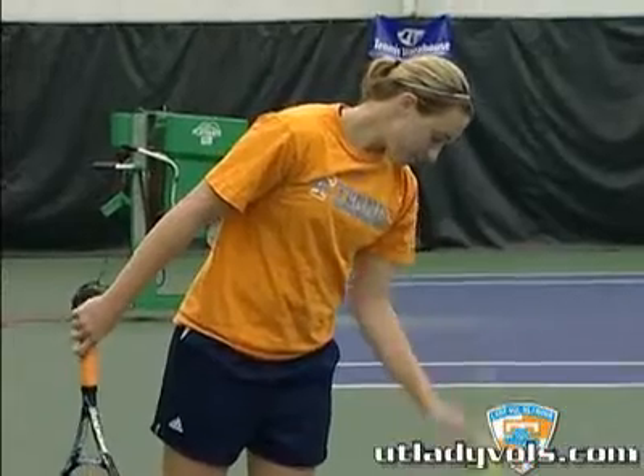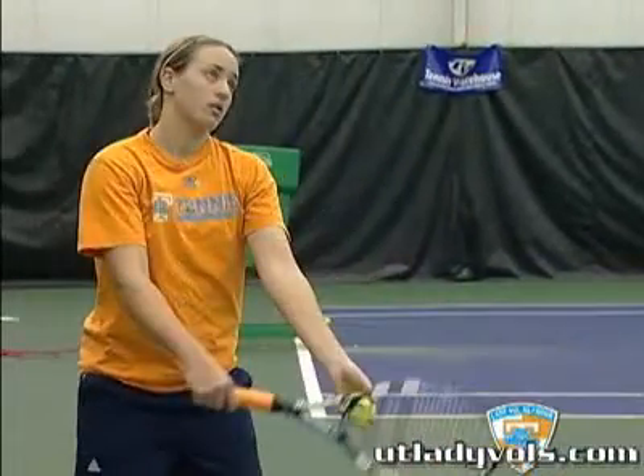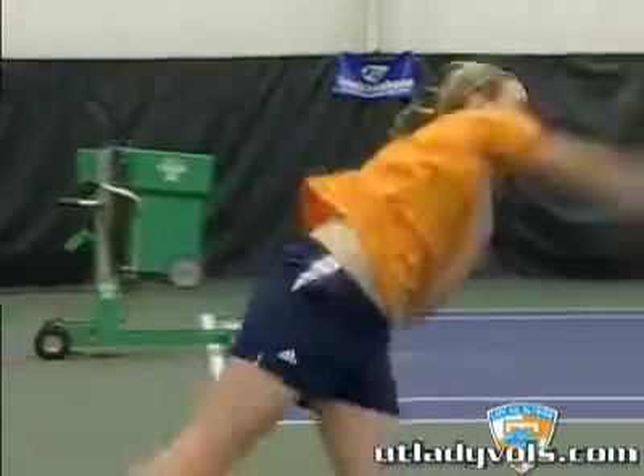For Kaitlyn, a lot of times she likes to bounce the ball two or three times and then she wants to stop here and know where she wants to place the serve. Just get your breathing set, know where you want to serve it, and then start the point. That's what's important.